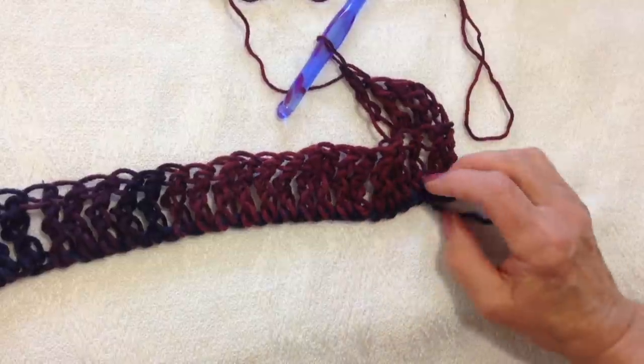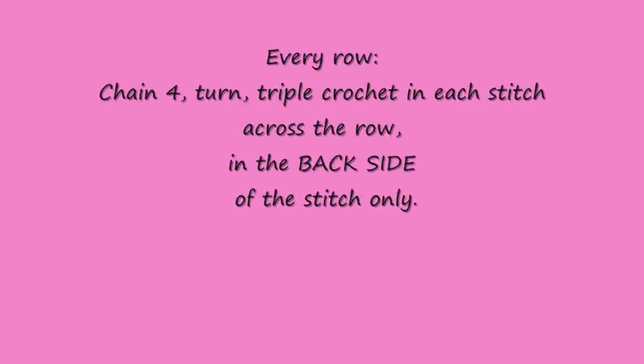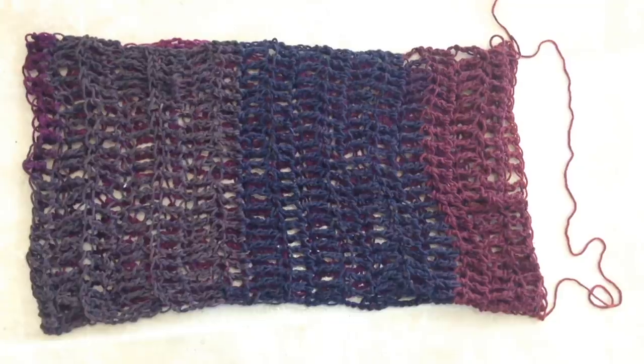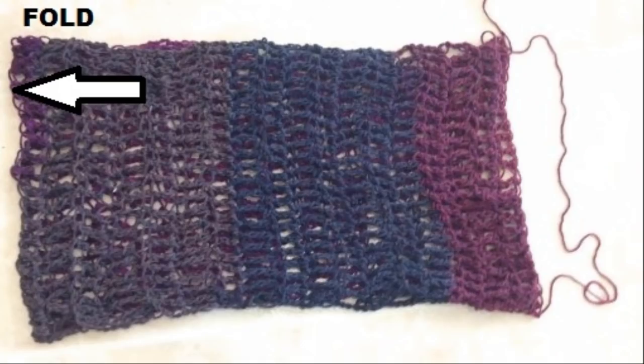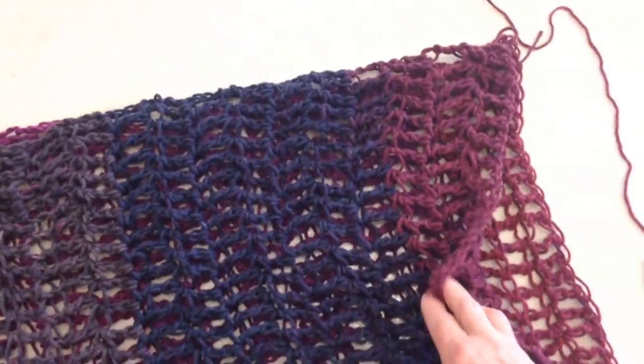And you'll repeat that every row. When the rectangle is long enough, you're going to fold it in half. This is the fold, and this is the open end.